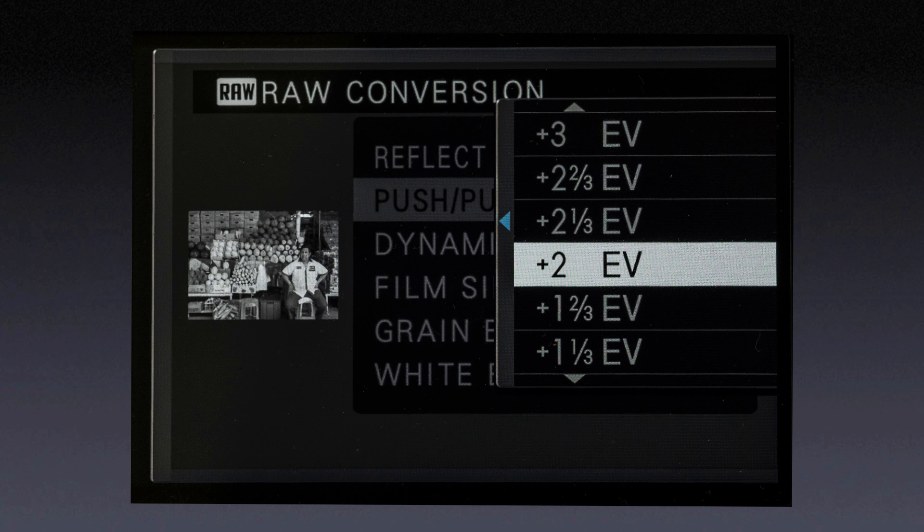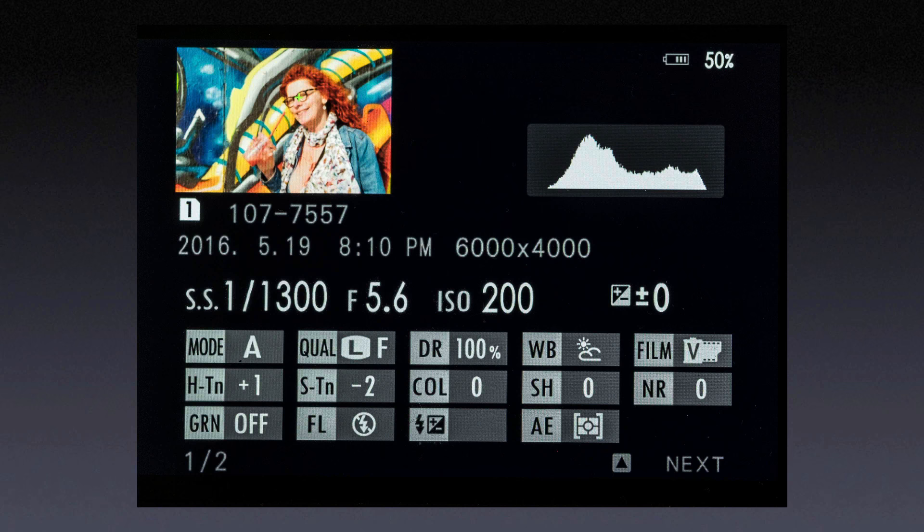The exposure adjustment goes from minus 2 EV to plus 3 EV. Frankly, I don't actually find much use for this because with the EVF showing such a good preview, you should be able to tell if you have a good exposure before you take the picture. In my practice, I might do an on-the-spot variation of film simulation, highlight, or shadow tone to decide how I want to shoot the rest of the shots in a given situation.